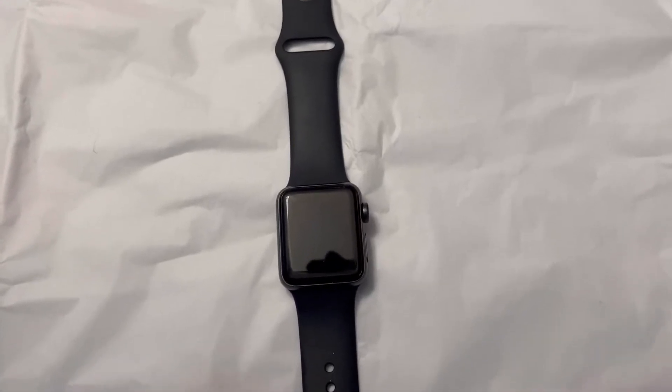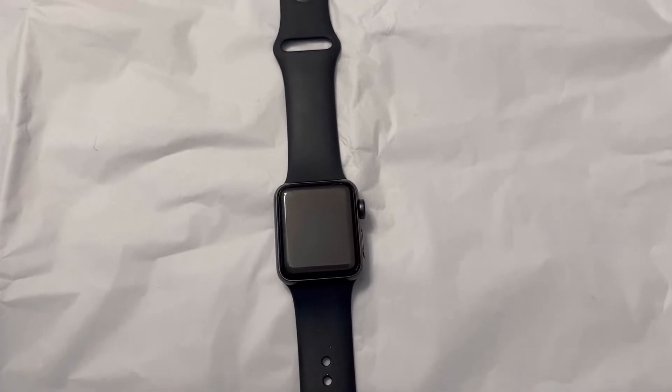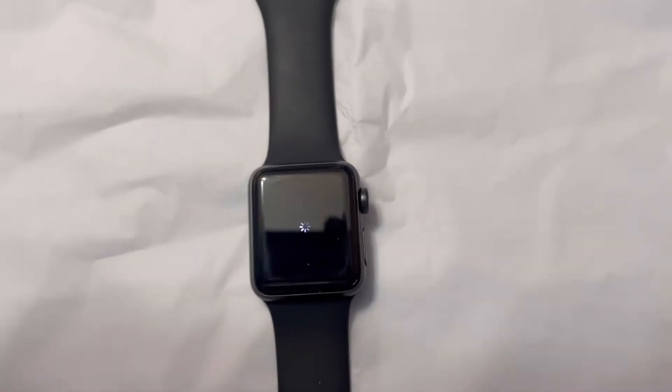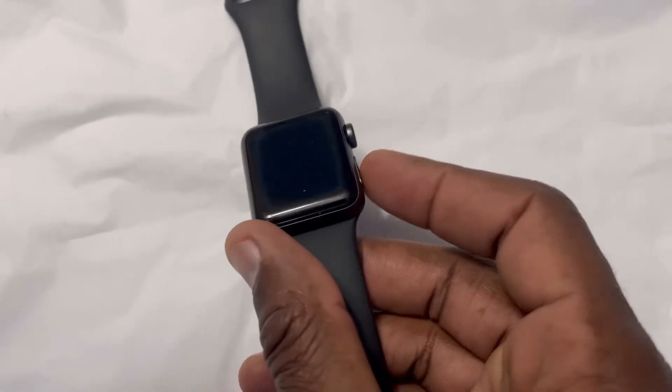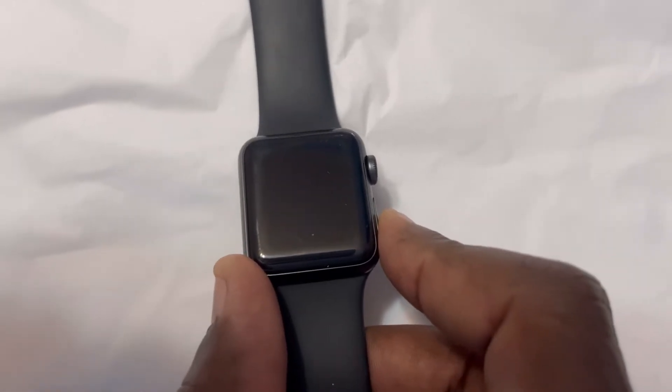Hi folks, if you have a watch stuck on the spinning wheel, here's how you can reset it. You can fix this problem by holding this button here and pressing it hard until you see the Apple logo appear.